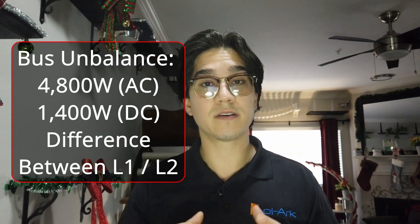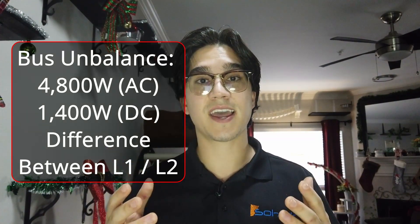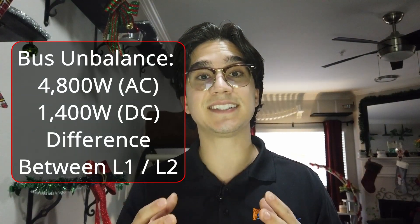Another point I'd like to go over are two errors that we hear about: the bus unbalance, that's F26, and the AC hardware overcurrent, that is F18. For the bus unbalance to occur, there must be a difference between legs L1 and L2 greater than 4800W AC and 1400W DC. It's not 4500W — it's 4800W.